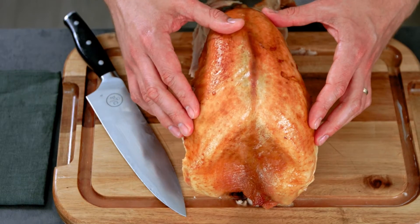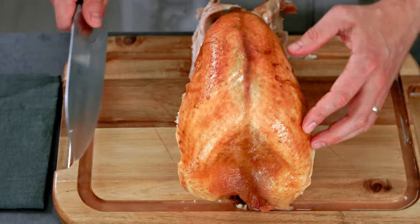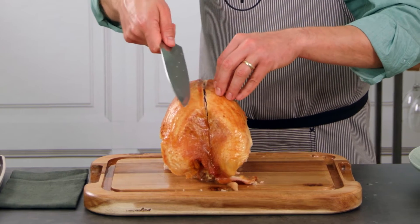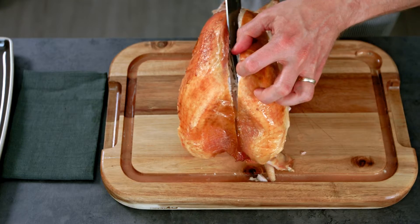To remove the breast meat, you want to find the keel bone or the breast bone, which is right down the center. You'll make a slice on either side of that. Slice down until you feel the bone and then slice at a bit of an angle following the wishbone and the rib cage.